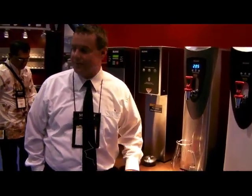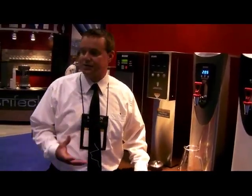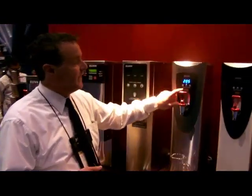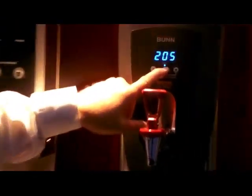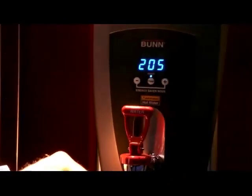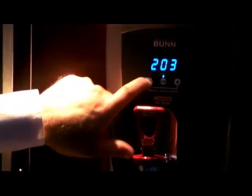We've been known to have precision temperature for our hot water machines for years now. But what we wanted to do is make it a little bit more stylish for the customer, as well as bring the temperature controls to the front of the unit. Now with the unit we can simply press and hold the temperature selection button until it flashes — it takes about three to five seconds — and then easily adjust the temperature on the fly.